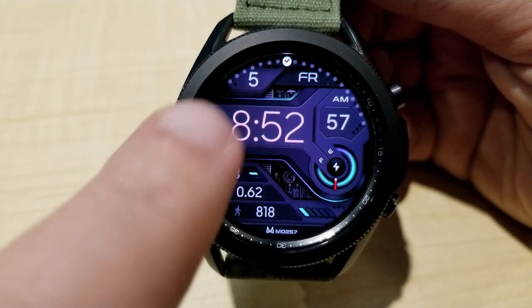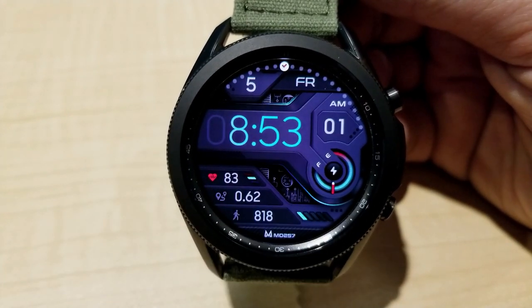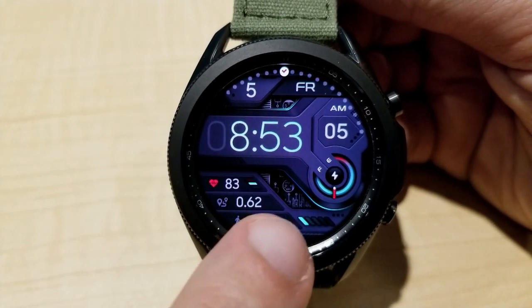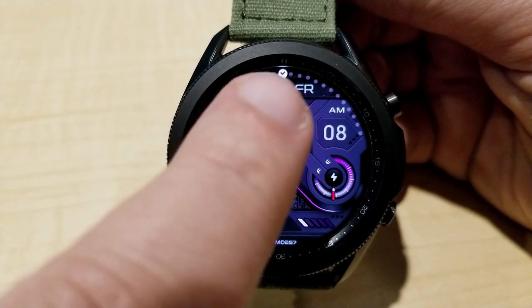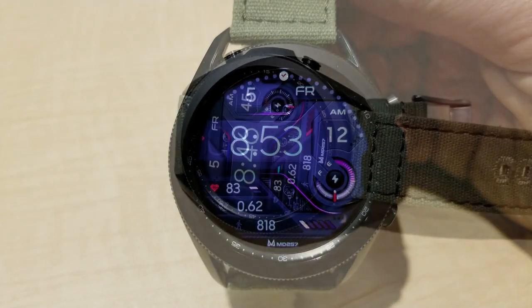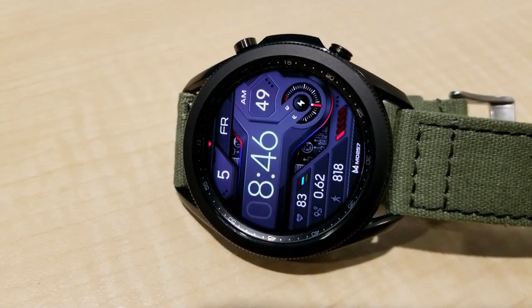As far as customizations go, you have the ability to change up the color of your time with a quick double tap over top of the digits. Tapping down below in the sixth position and over top of Matteo's logo is going to enable you to cycle through some colorful accents for those frames, the power indicator, as well as your other activity stats.